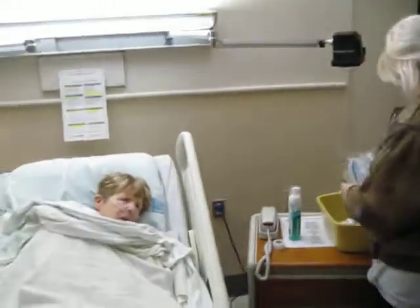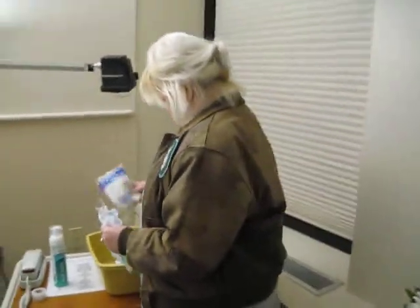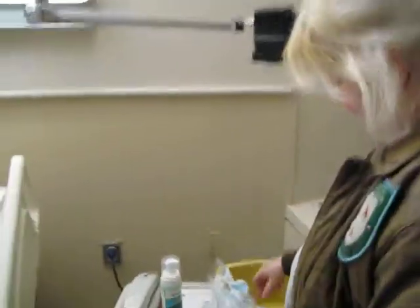And do you have anything else here? A sock. Oh, what else do they have in there? A comb. Skin protected.